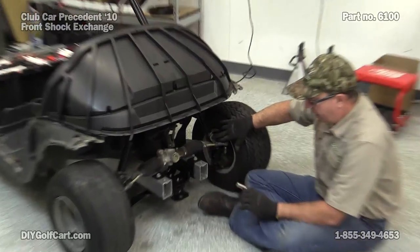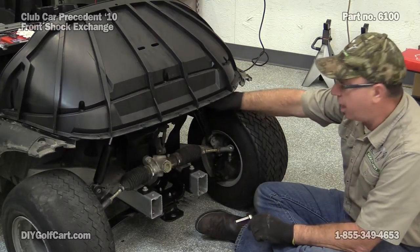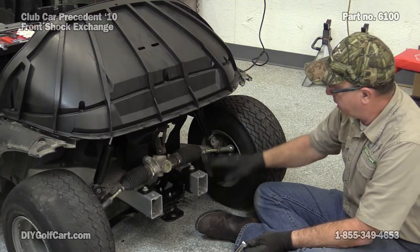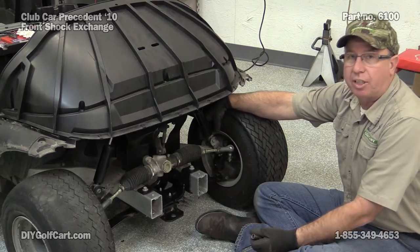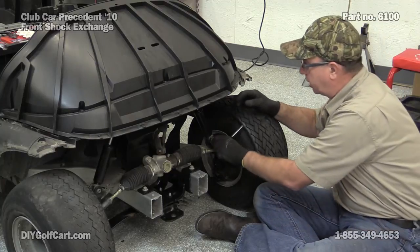You've got a half inch bolt here and a half inch bolt up here at the top. Because this is just basically a cushioner to keep the car from bouncing, you don't need a jack or anything. The back side is what they call a weld nut — it's actually welded to the frame, so you don't have to worry about holding it in place.